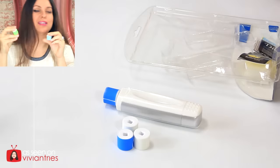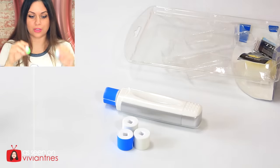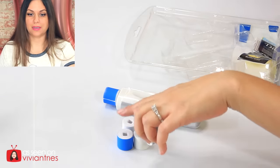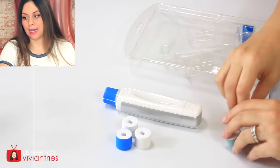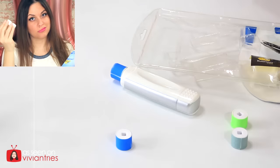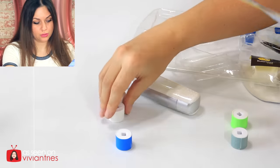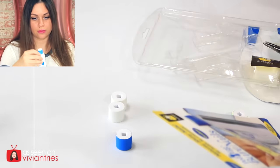I believe these two are different from these because these are for your hands and these are for your feet. So you're going to get one nail polisher — this is called a polisher with cap. These are the two smooth rollers, I think, because I got two of those. You're gonna get two shine rollers. Okay, so I got two blue ones and two white ones.